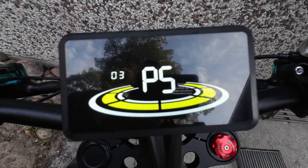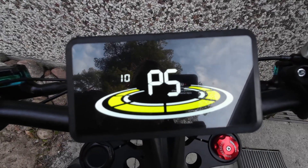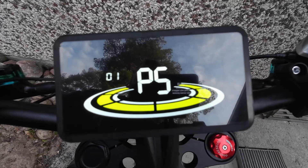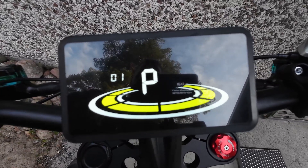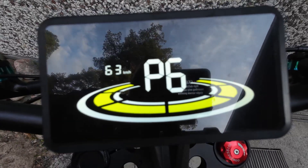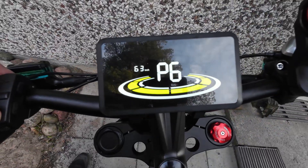P5 has something to do with the number of speed sensor magnets. I have no idea what the correct amount is for this bike, so don't change it if you don't know what you're doing.